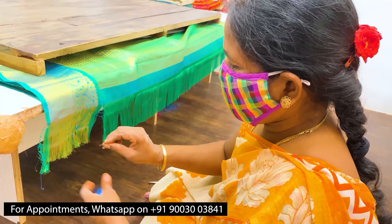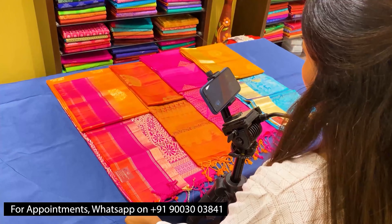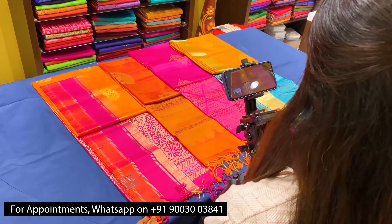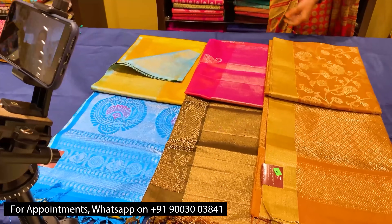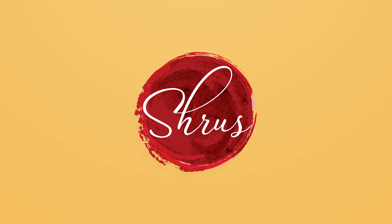Thank you so much for watching today's video. If you'd like to buy these sarees, please click on the link posted in the description, or click on the whole collection link in the description. You can either buy from the website or download our app Shroos Eternity from your Android and iOS app stores. Thank you and happy shopping.